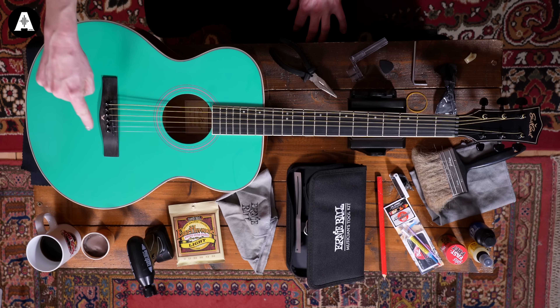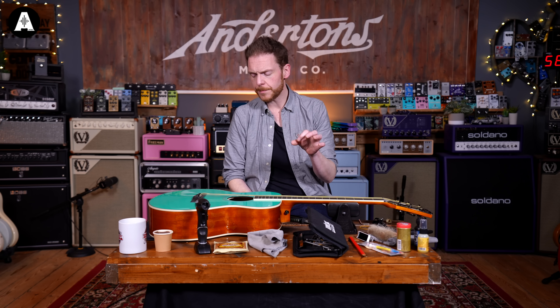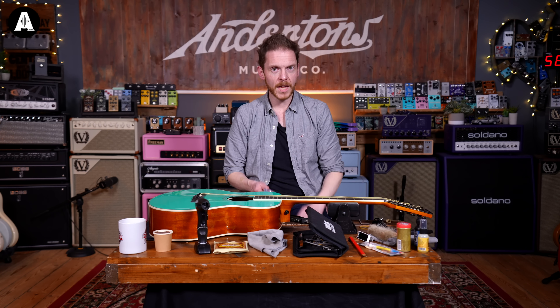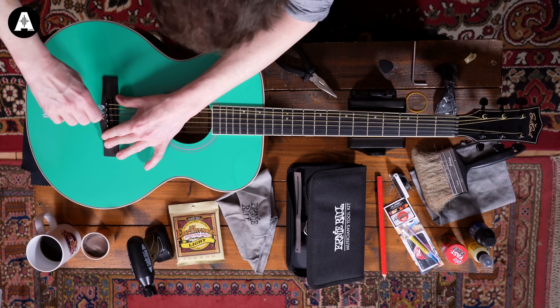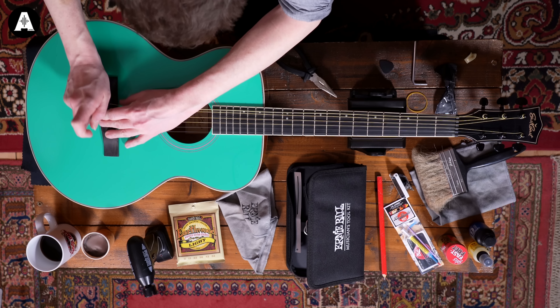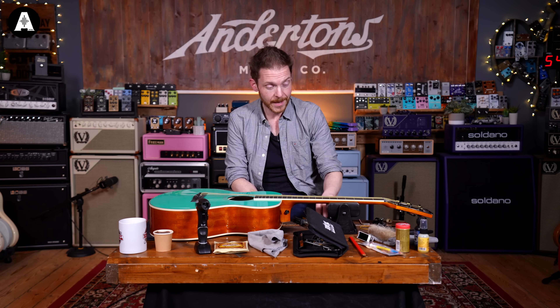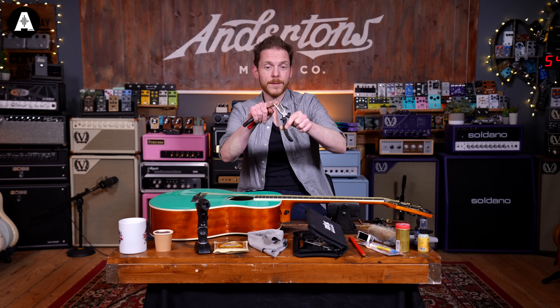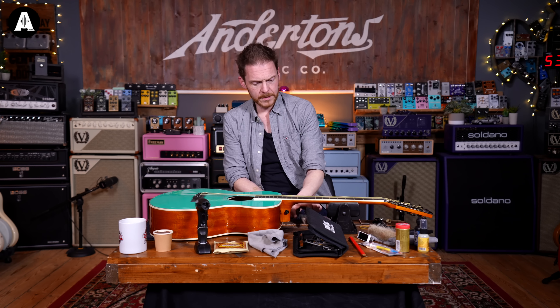Now we've got all the tension out the strings — they're nice and floppy — the next job is to get the bridge pins out. Sometimes, as is the case with this one, the bridge pins can be a bit tight. If you've got a string winder like this, they've got a little cutout in the top there that is designed for getting under the bridge pins, but even then sometimes it can be a bit tricky.